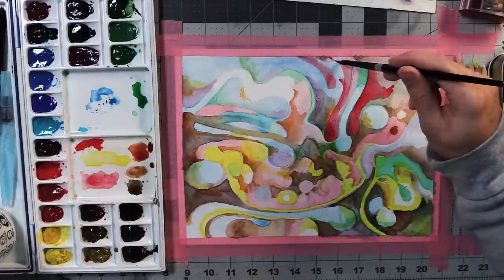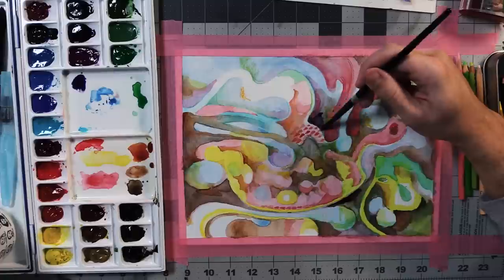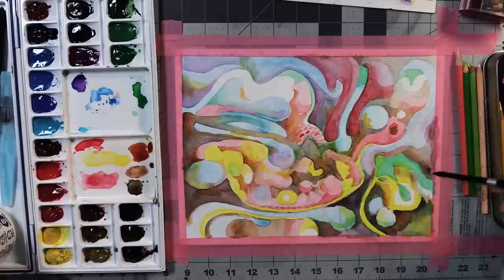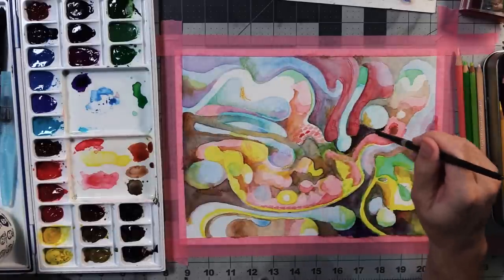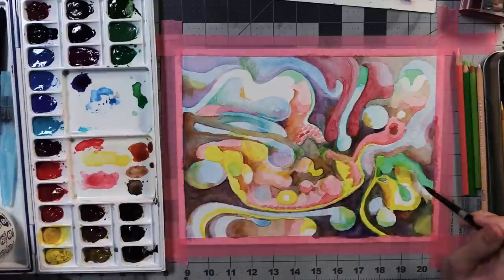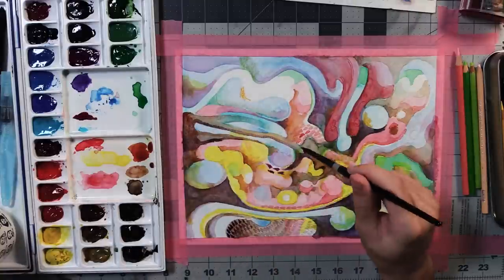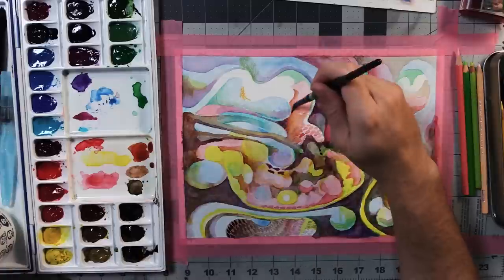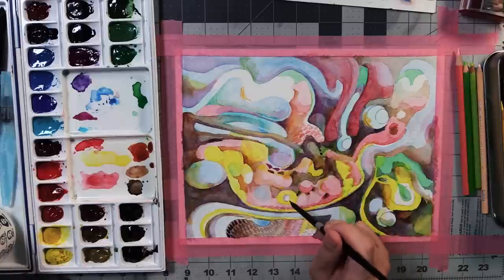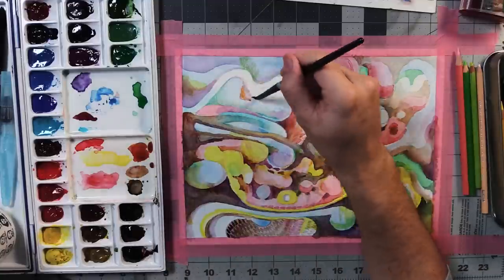But I thought: hey, I've already spent some time on this, it is taped to my desk, and if I try again with a fresh piece of paper, let me at least keep messing around with this one — work out some of the kinks, try some other colors of watercolors and colored pencils, see how they work together. So I just kept messing around with it, and the pressure I was putting on myself was incredibly low, because I thought I was just experimenting. I wasn't even expecting a finished piece.